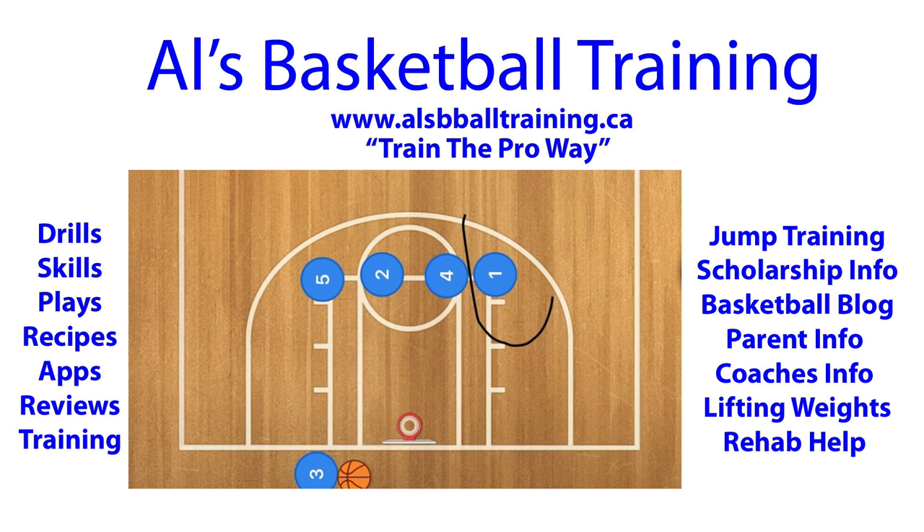In this basketball play, we're essentially trying to get player one open for a three-point shot roughly around that area. So what we're going to do is have player five screen on this side and player two screen on this side. Player one will then choose, depending on where his defender is, whether to squeeze through this way or that way.